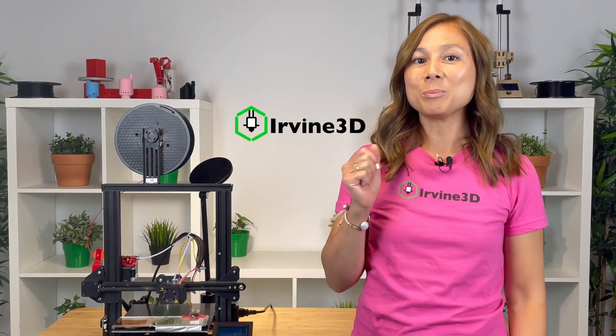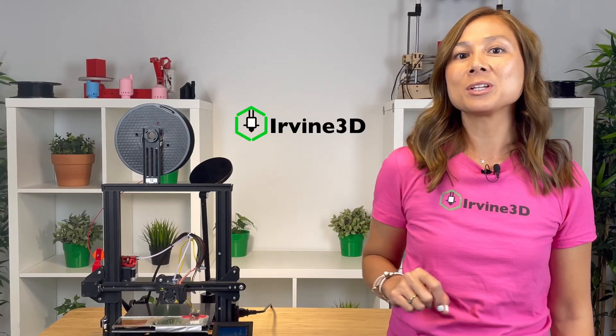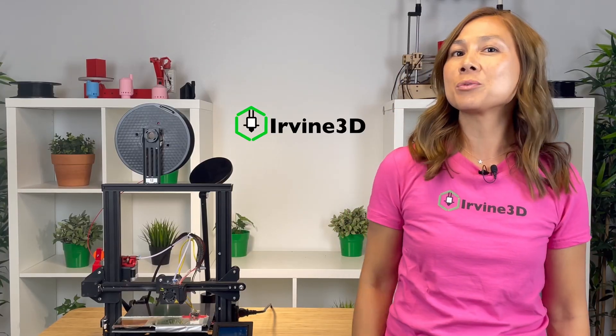In this video, I will show you how to identify a clogged nozzle and how you can easily unclog it. I'm Melinda and welcome to Urbine 3D. We make videos here to show you tips on 3D printing and show you how to solve your 3D printing problems.